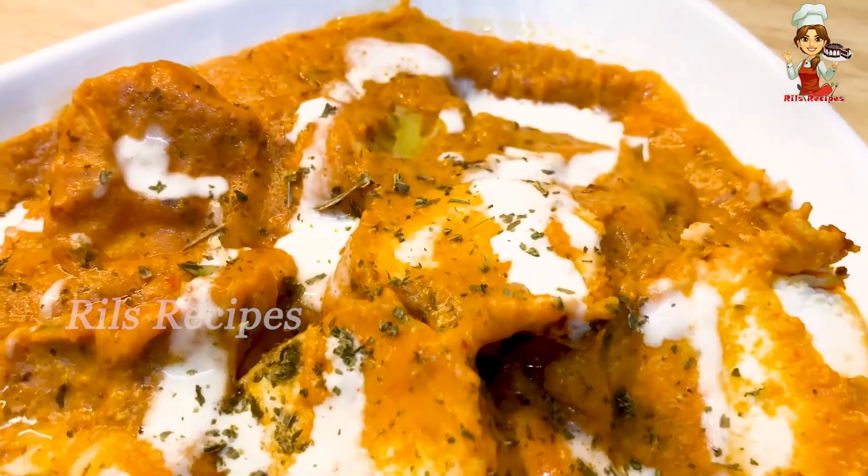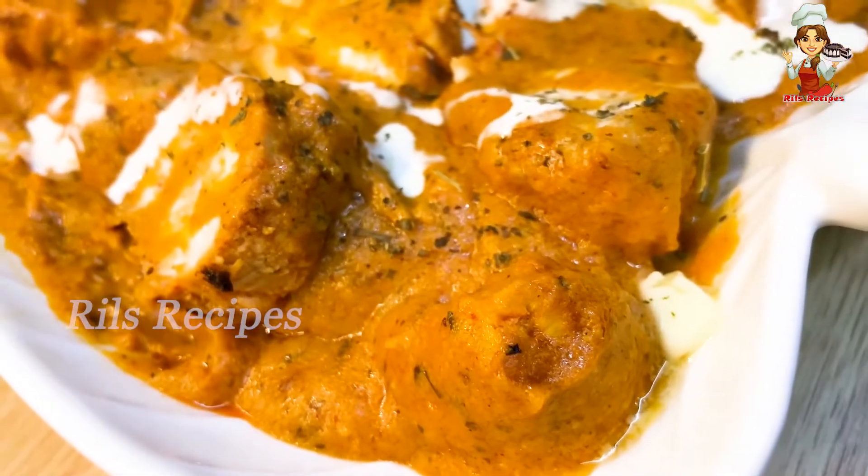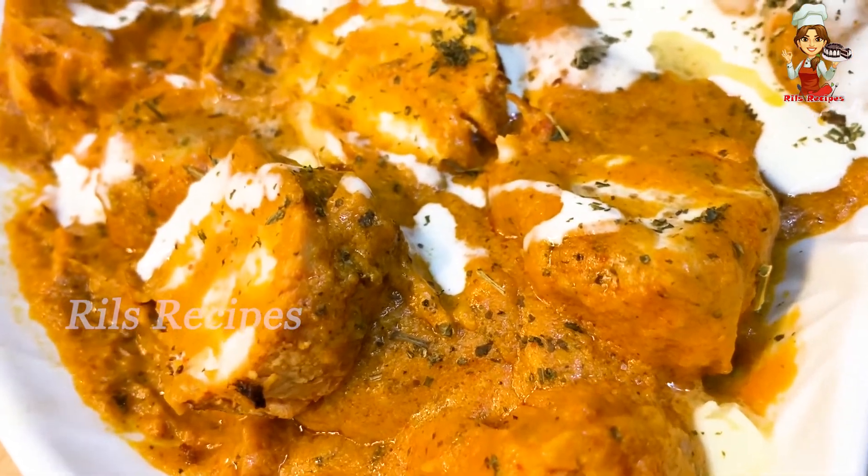It is a basic gravy. You can add a butter chicken — you can add two recipes in the same video.